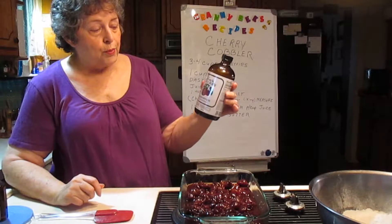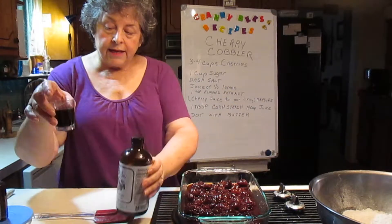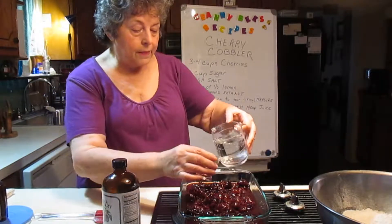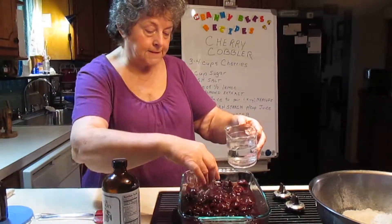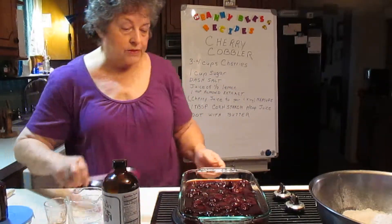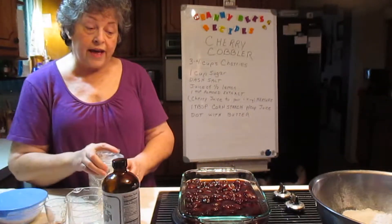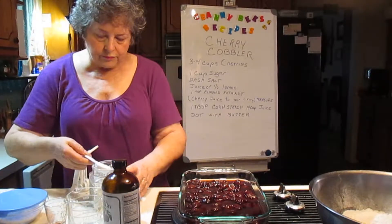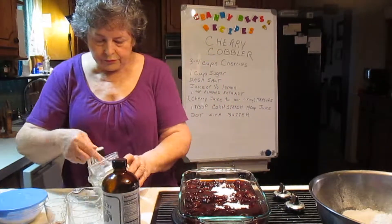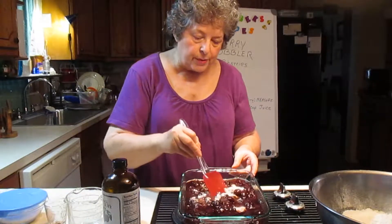This is a health food product called Black Cherry Concentrate. You use one ounce to seven ounces of water. So I'm going to put that in there. Now that's two cups of juice. So with two cups of juice, we're going to need two tablespoons of cornstarch.